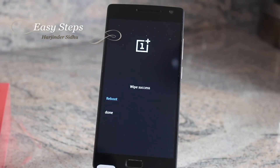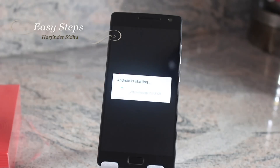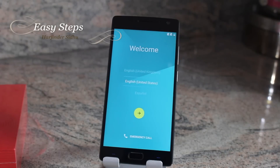The wipe is going to take a few seconds and then I'm going to reboot. It should take about a minute or so optimizing apps, and in a couple of minutes you should be right on the welcome screen.